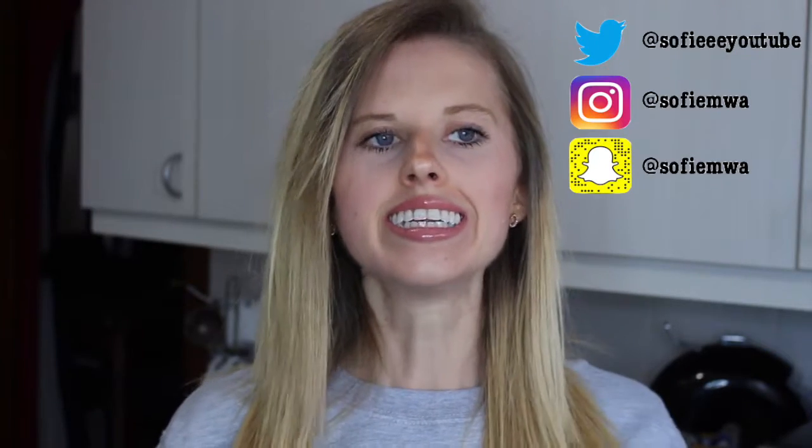Welcome back to my channel for another video. Today I am in the kitchen doing something a little bit different to what I've done before. I've done plenty of baking videos, which I'm sure you would have seen on my channel if you've been following for a while, but I haven't done anything quite like this video.